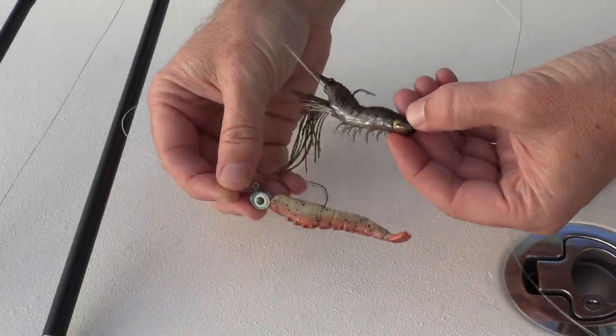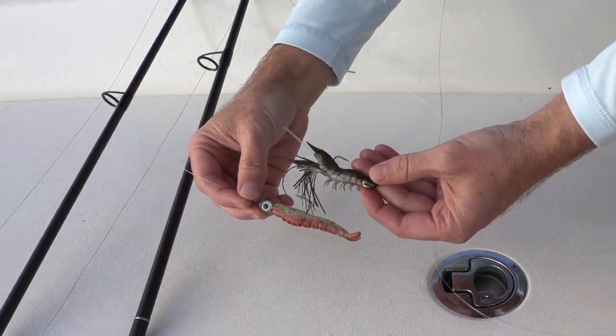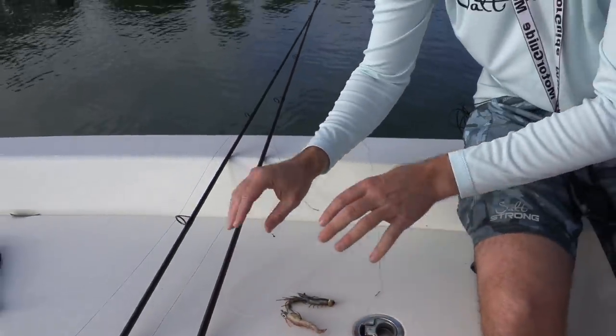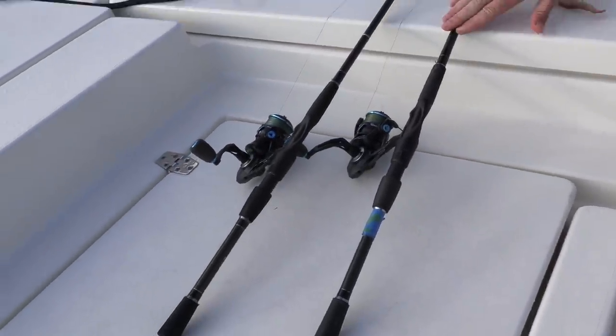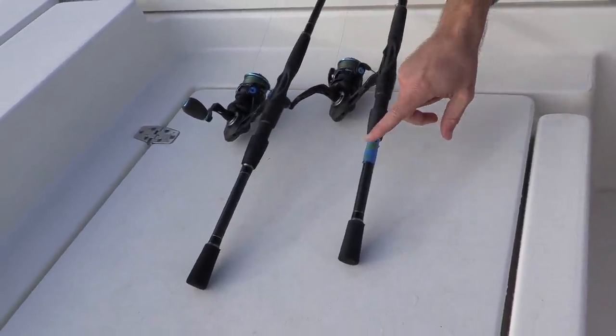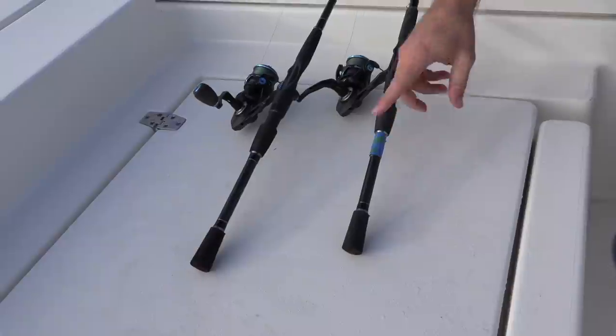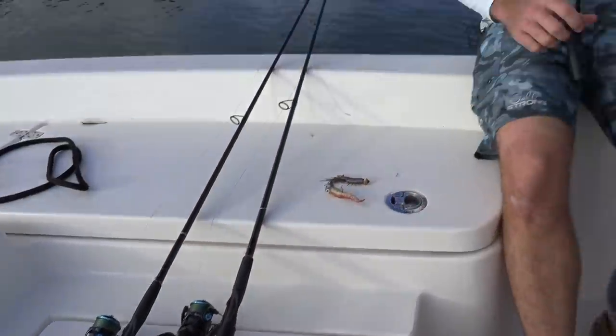We're going to go fish these — three casts and three casts. We're going to fish down this shoreline, three casts for one, three casts for the other, keep repeating. We have the variables minimized: same rods, same reels, same line. The only difference is that the live target is on the rod with blue tape; the gulp shrimp is on the rod with no tape. We'll record what species are caught, the size difference, and how many fish each one catches.